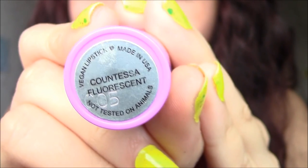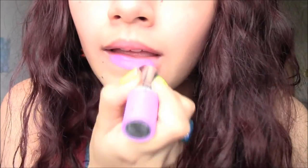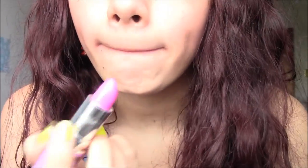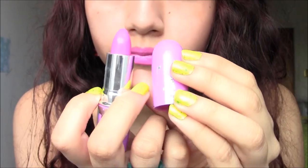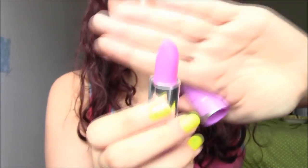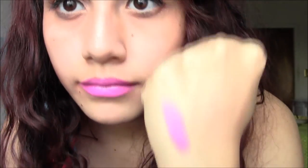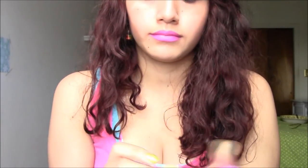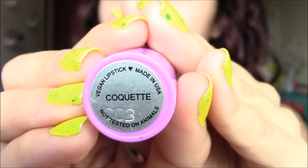Centifluorescent is a very pretty Pepto-Bismol kind of pink color. I was having a hard time getting this to show up as color-accurate as possible, so in a couple seconds you'll see another clip with different lighting to bring it out a bit more. It's a very popular shade — I wore this in my New Me Megastar review video. It's one of Lime Crime's most wearable colors, to be honest.